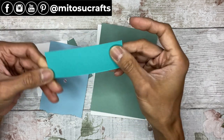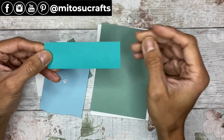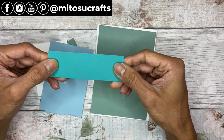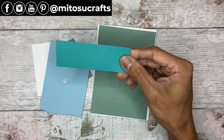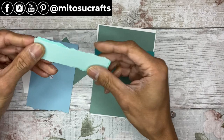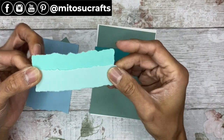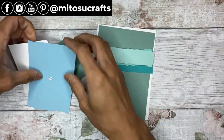You'll need a strip of Bermuda Bay cardstock, the size of the card front, 3.5 centimeters — that is one and three-eighths of an inch. You'll need the same size in Pool Party and Coastal Cabana as well, and I'll be showing you how to tear those strips up.